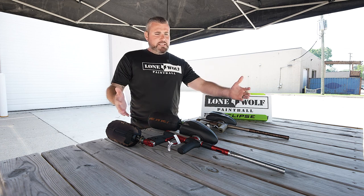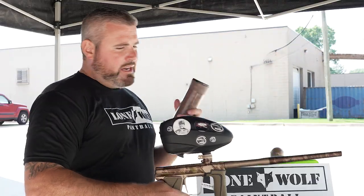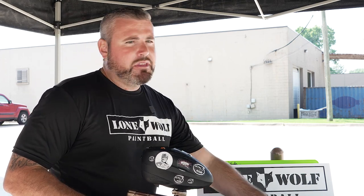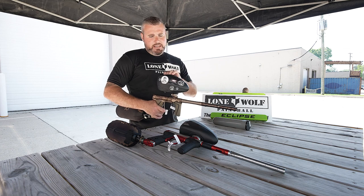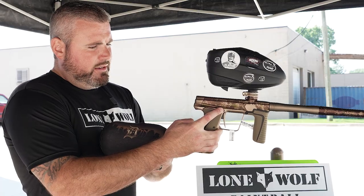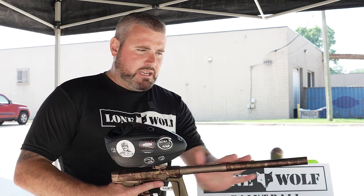We're going to run a pod of paint through each of these and see the sound signature, stock barrel, straight out of the box. A lot of people out there - shockers versus Lux, DSR versus the M3 Plus, 180 versus CS3 - what is the big money difference between the markers? We've done full reviews on all this stuff, but today we're looking for sound signature: does it ping, does it shoot louder, is it a softer shot? We'll find out. Let's start with the 180 - I'm going to do a couple singles, let it rip a little bit.